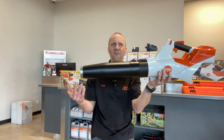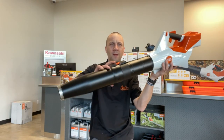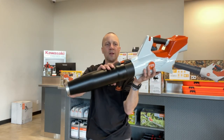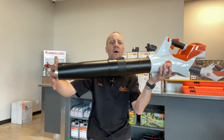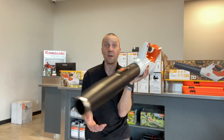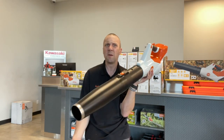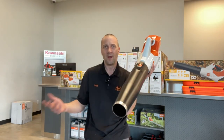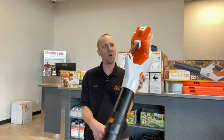Extendable, just like that! There are three positions: one short, two, and three. Definitely fits multiple operators of different heights. Maybe storage is a little nicer when you shrink it back down too.